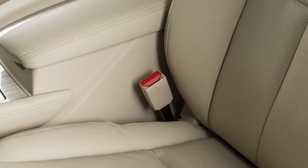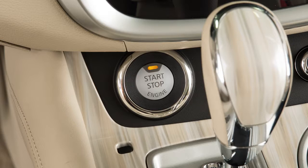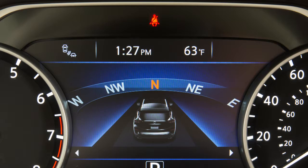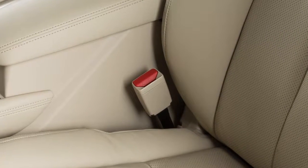These important features remind you to fasten seatbelts. The light illuminates whenever the ignition is in the on position, and stays on until the driver's seatbelt is fastened. The chime also sounds for a period of time unless the driver's seatbelt is secured.